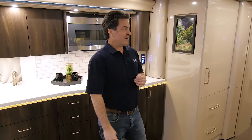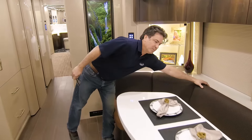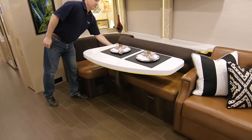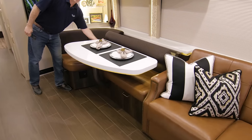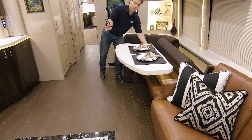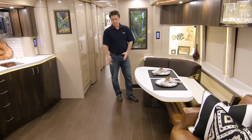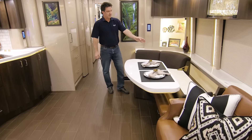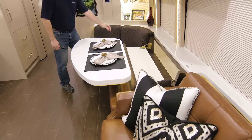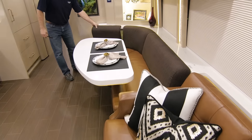Another popular feature has been our dinette storage. We do tip-out backs for storage behind the seats, and the tabletop is motorized. Customers will typically run the table in while traveling to keep the aisle space. It's been very popular — we've had liquor storage back there, knickknacks — works out really well because it's completely concealed, and we add another one over here.